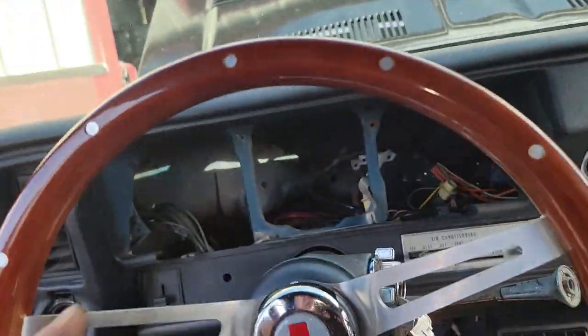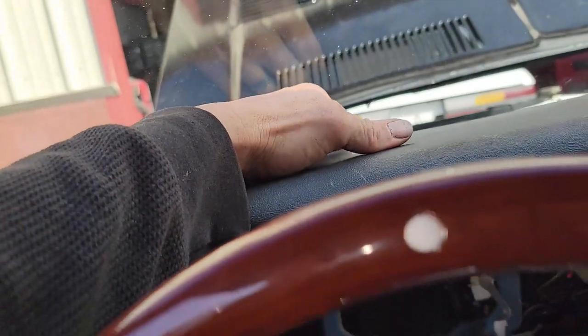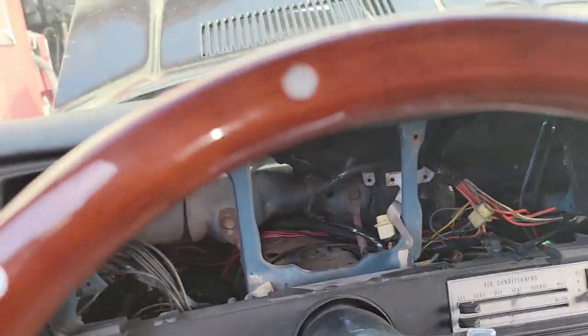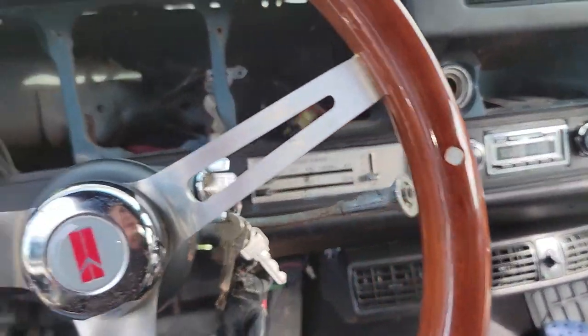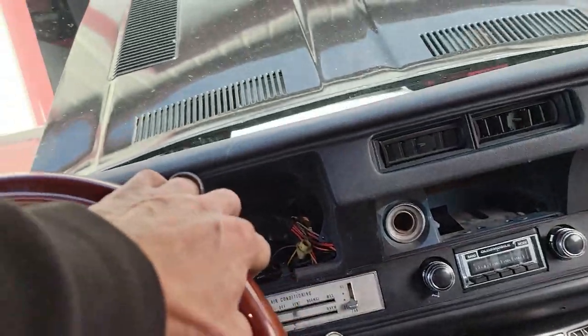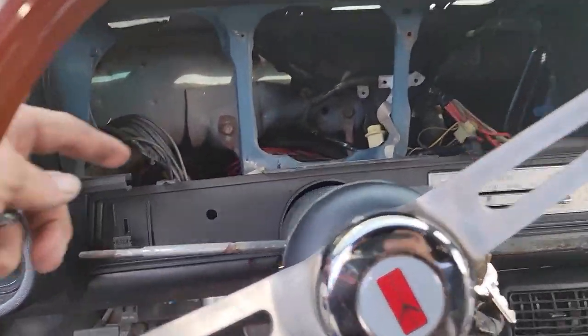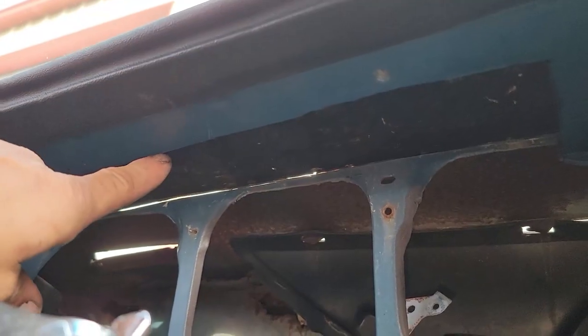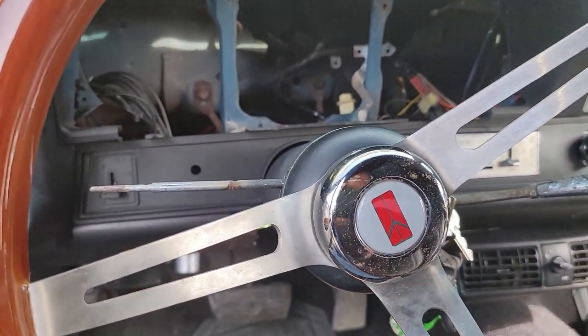It might be easier to take the entire dash out, but he's got this dash pad covered type of thing and it's glued on. To get to a couple of things you'd have to peel it off — I didn't want to do that. So I took the gauges out; he doesn't have the factory bezel in the car. Then I just started trimming away at the dash, and to get that big screen in there I had to cut the top of the dash away — basically this cut line right here.